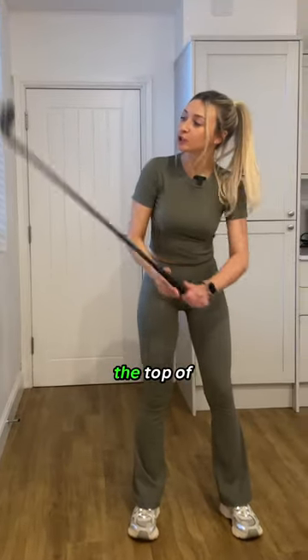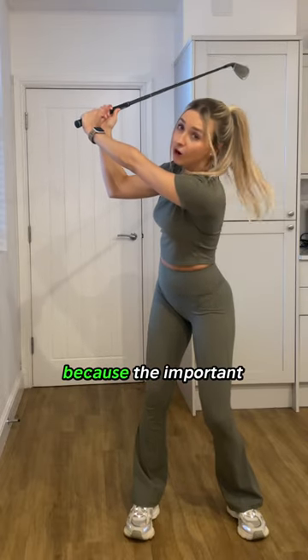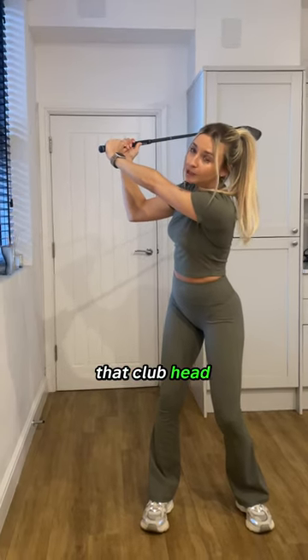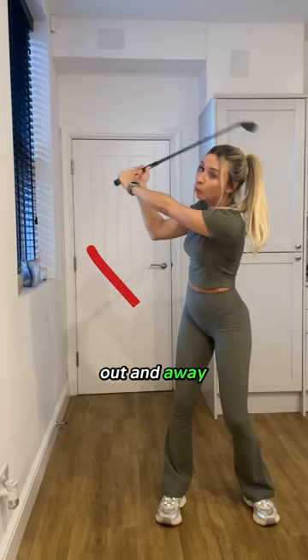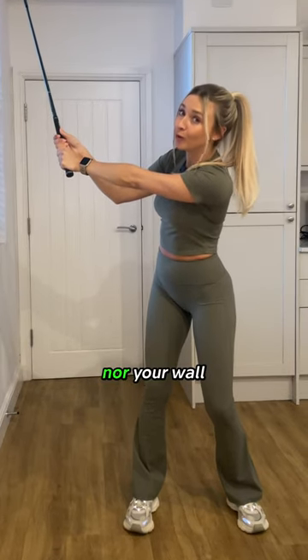Now let's take the club to the top of the backswing. It doesn't matter how you get there because the important bit is now. If you are fishing, that club head will get casted out and away from your body. This is not good for golf nor your wall.